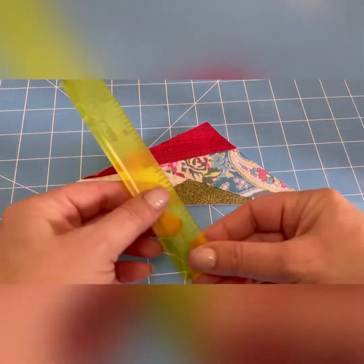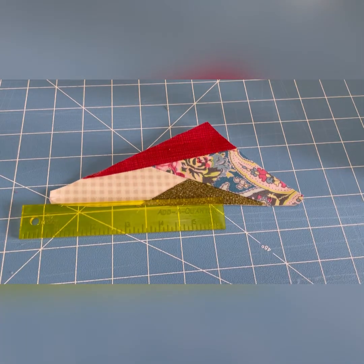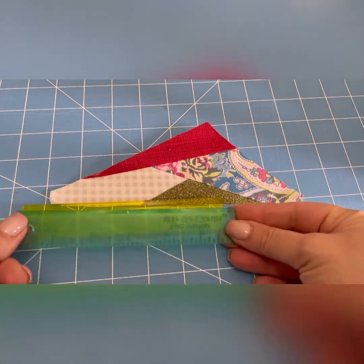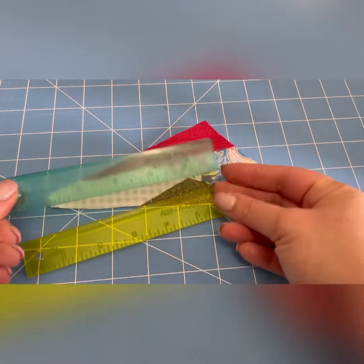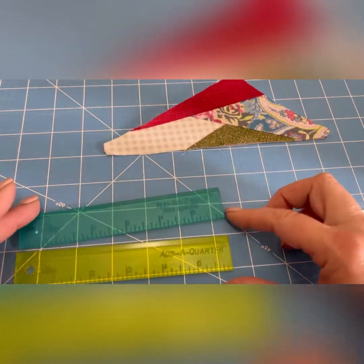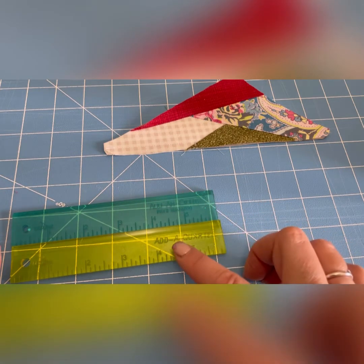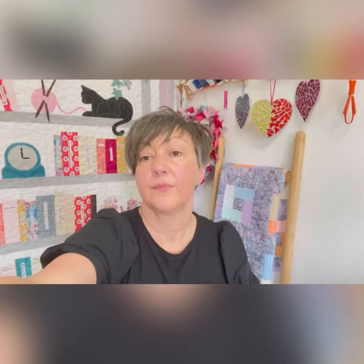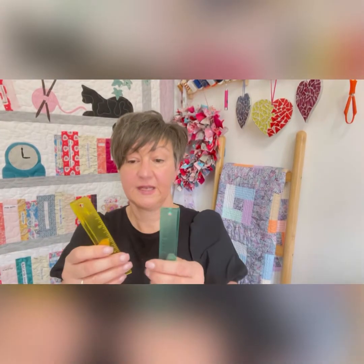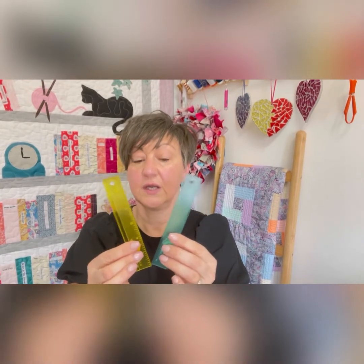But how handy is this little ruler? Add a Quarter — really handy. It also comes with a friend: Add an Eighth. So as you can see, there's an eighth on this ruler and a quarter on this one. These are handy little rulers, and I'm sure they come as a pair. So that's what I use them for — foundation paper piecing.